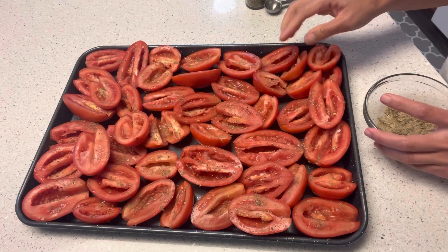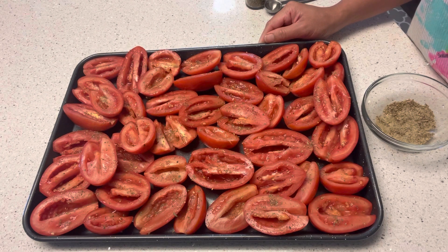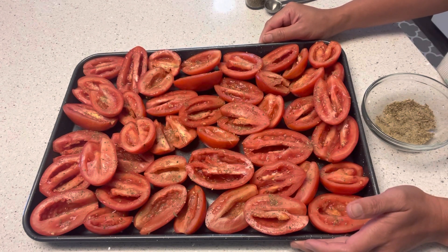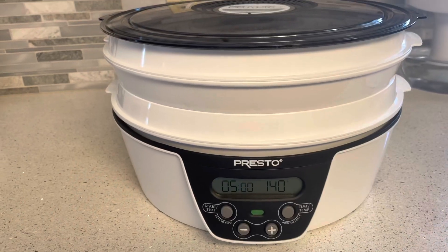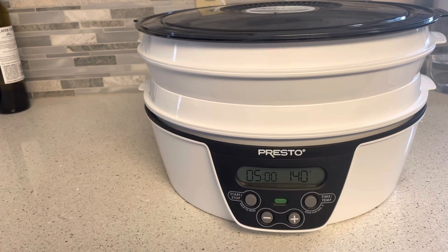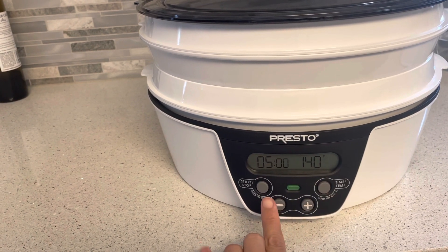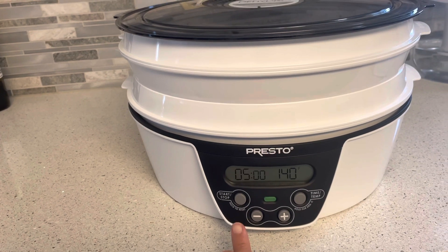And now that it's done, we're gonna transfer to our dehydrator. We're gonna dehydrate this for four to five hours at a temperature of 140 degrees Fahrenheit. Now that I've set up my dehydrator for five hours at a temperature of 140, we're ready to go for dehydrating the tomatoes.